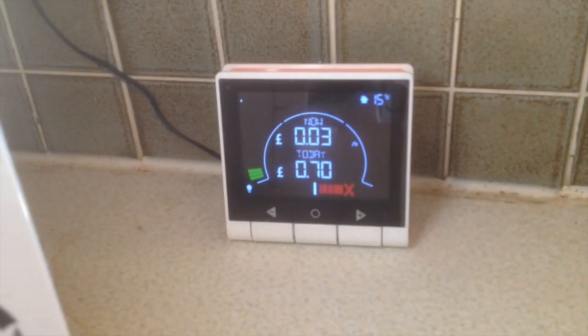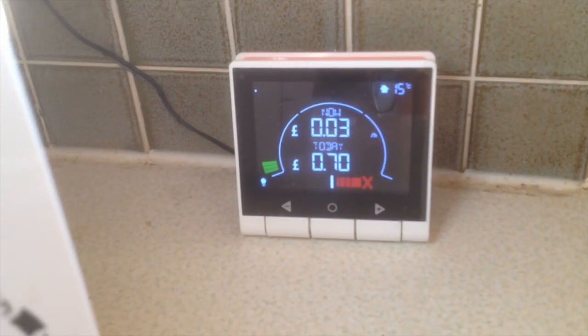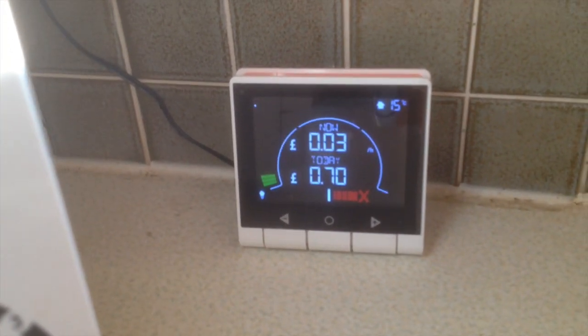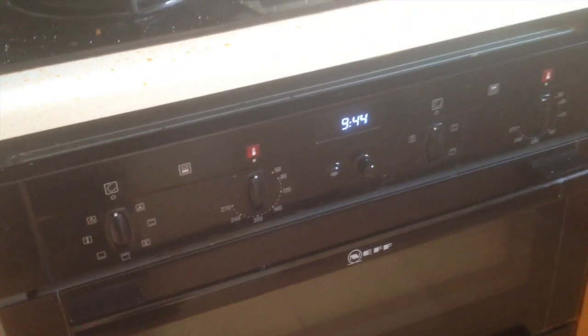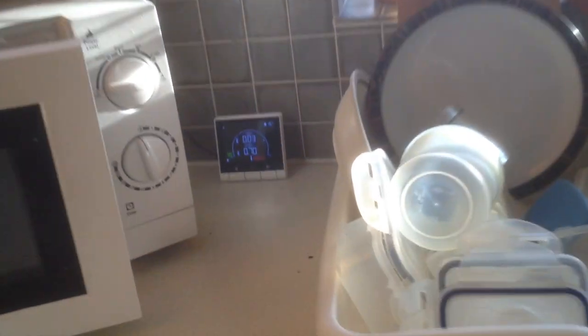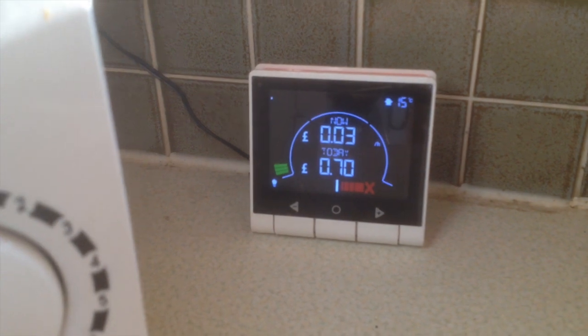The chest freezer in the garage is using all of the power, which is basically 3p an hour. We switched the oven on — just the clock — and also the kitchen freezer, and it made very little difference. So that 3p has got to be the chest freezer in the garage.